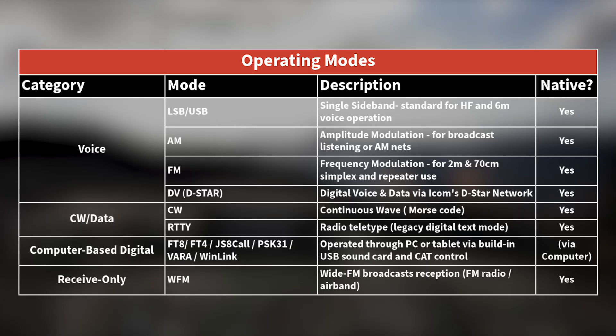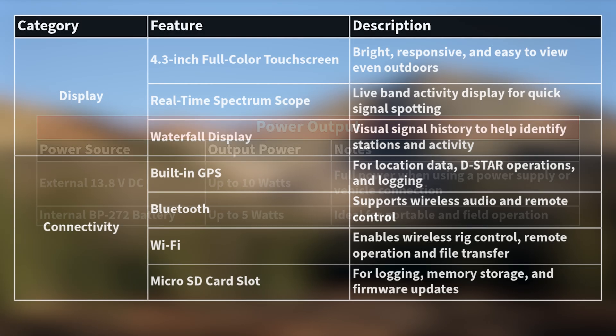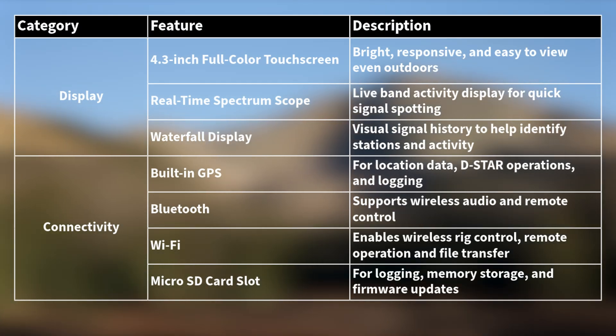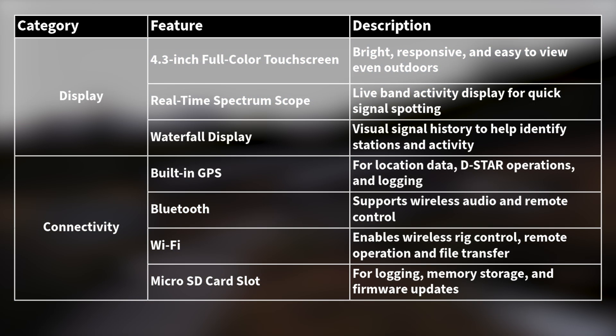It supports up to 10 watts with external power or 5 watts using the internal battery. It has a 4.3-inch full color touchscreen with real-time spectrum and waterfall. It has built-in GPS, Bluetooth, Wi-Fi, and a microSD slot for logging or firmware updates.